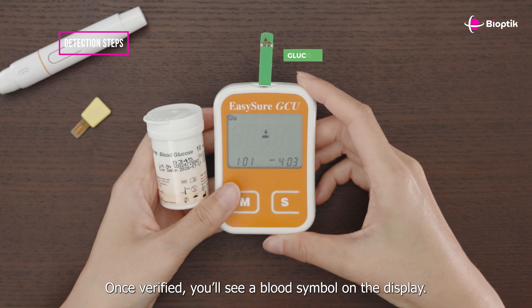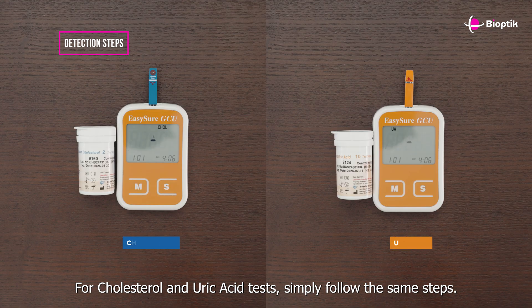Check that the code on the screen matches the one on the test strip vial. Once verified, you'll see a blood symbol on the display. For cholesterol and uric acid tests, simply follow the same steps.